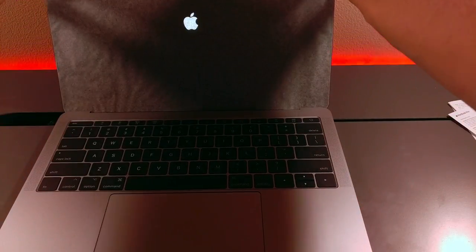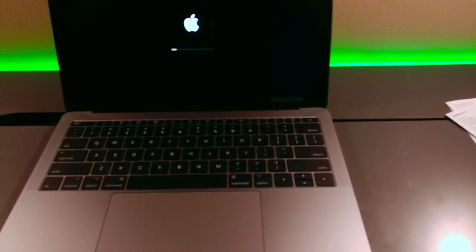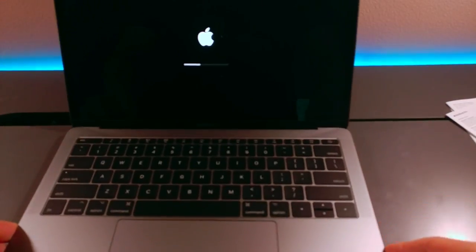This is the first time I've ever unboxed a laptop that has a screen protector on it. That's good quality, I like to see that.